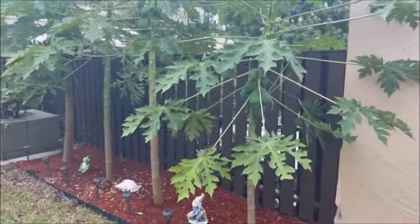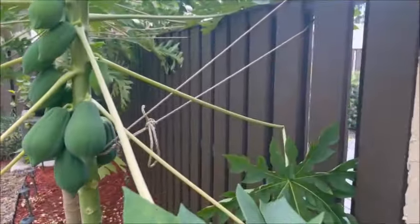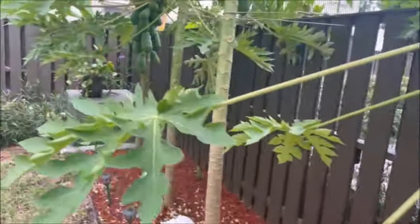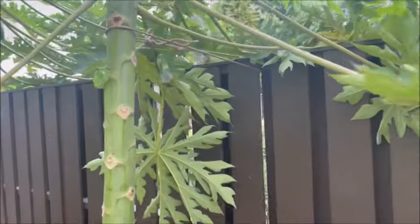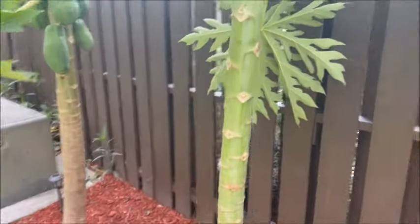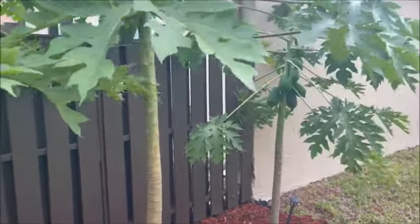I'm back. I straightened up the trees and tied them up to the fence. You'll see right there, right there, and right there. That tree over there didn't move, but these three did. So we're all set. Thanks.